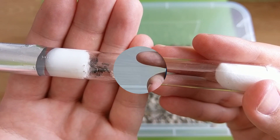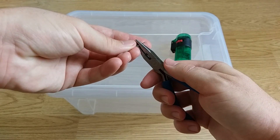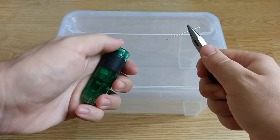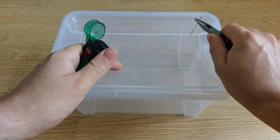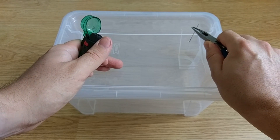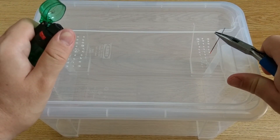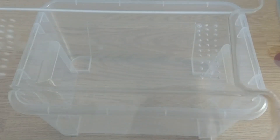Let's get started! First, we are going to hold the needle with the pliers, then we are going to warm it up until it gets really hot, and then pierce the cover like this. Repeat that step as often as needed in order to make enough ventilation holes so your ants can still breathe while preventing them from escaping. Our cover is now ready!